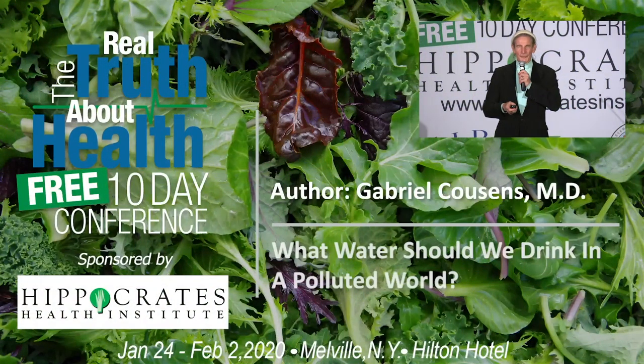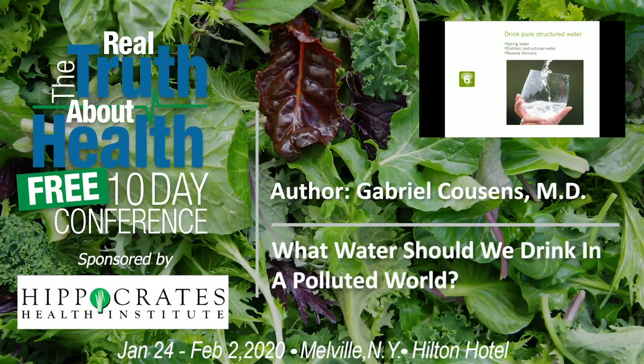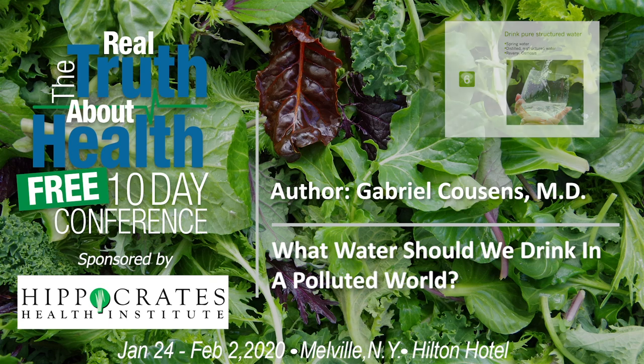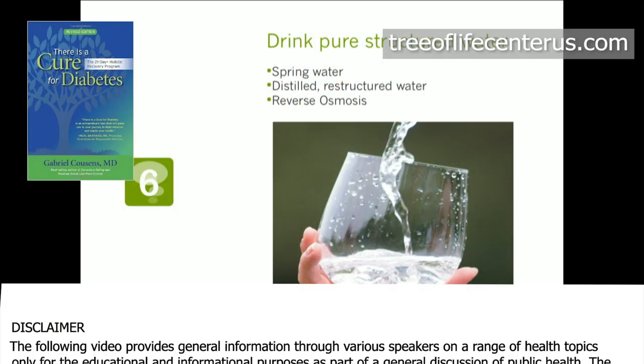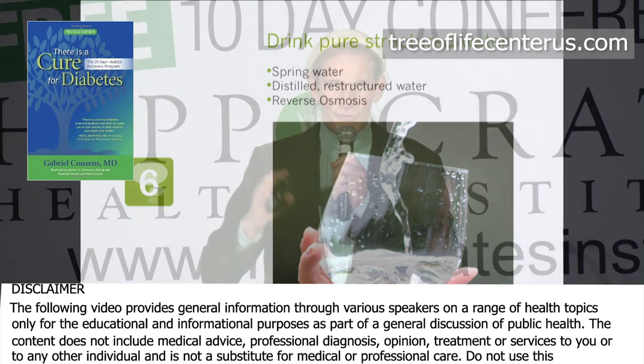Now we'll talk about water. Today I don't think there's any pure water anywhere, because of the levels of pollution — besides the radiation from Fukushima and so forth.